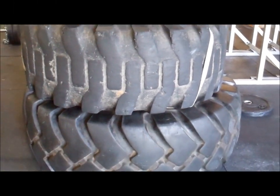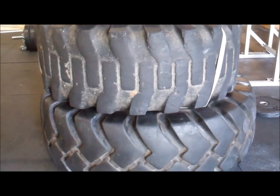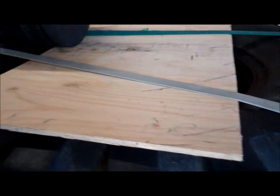We're here at Imperial, showing off our little ghetto Olympic lifting technique boxes — couple tires, plywood on there, hold it down with some monster bands.